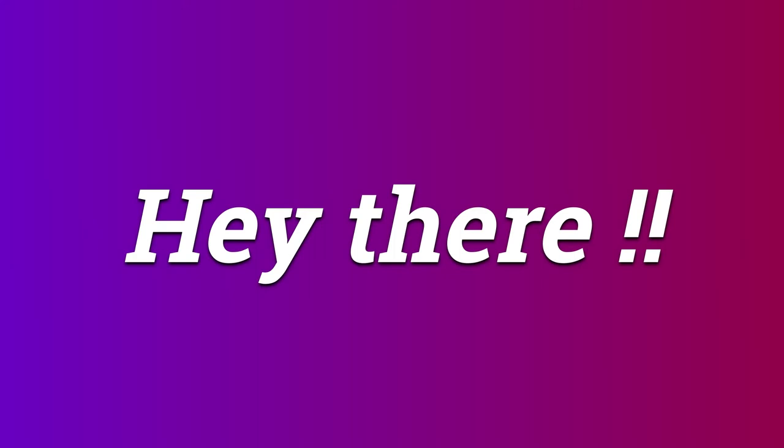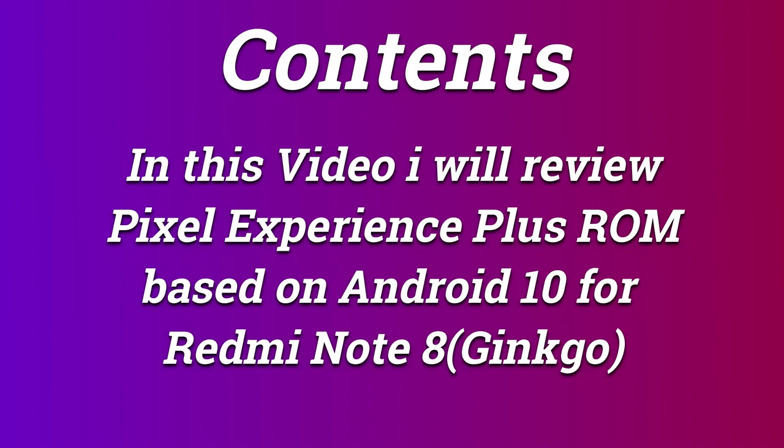Hey there, my name is Lakshay Sharma and you are watching The Customizer. In this video, I am gonna review Pixel Experience Plus based on Android 10 for Redmi Note 8. So without any further ado, let's get started.